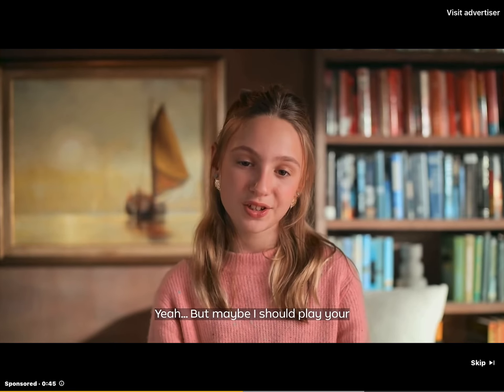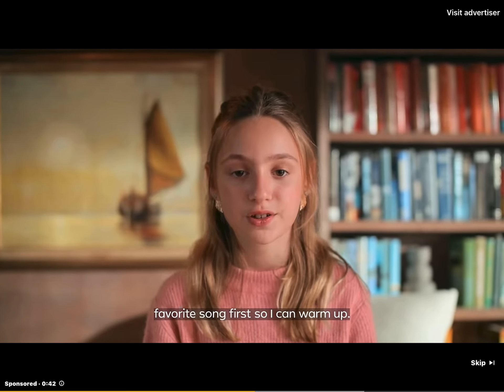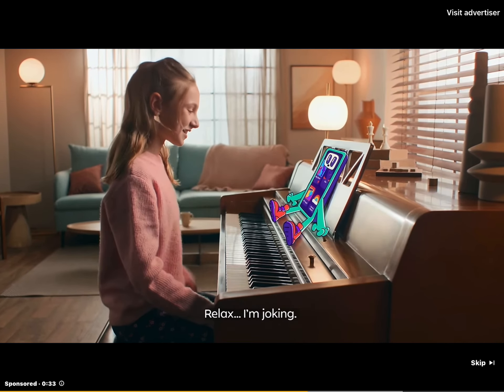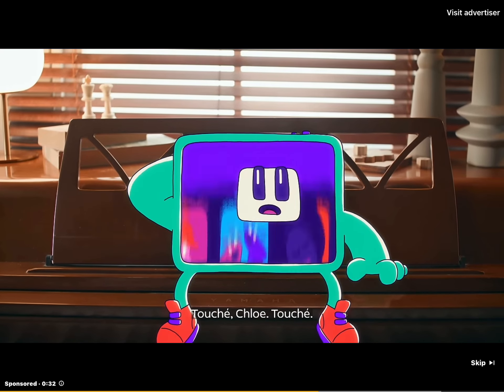Yeah, but maybe I should play your favorite song first so I can warm up. What are you doing? No, no warm up will be necessary. Not that song again. Relax, I'm joking. Touché, Chloe, touché.